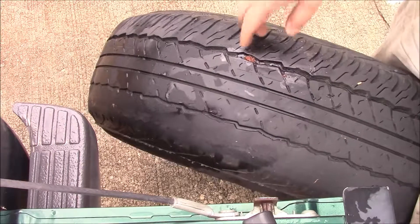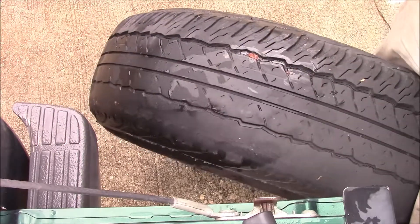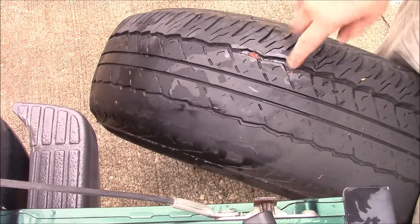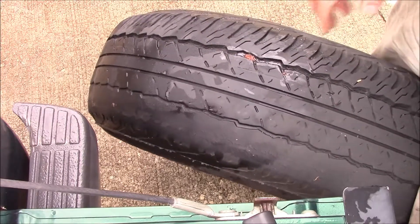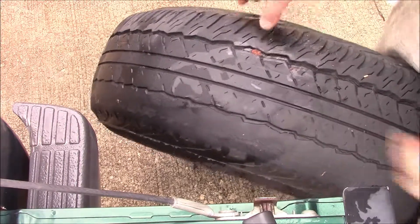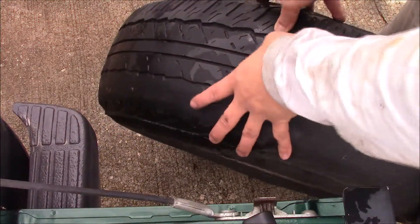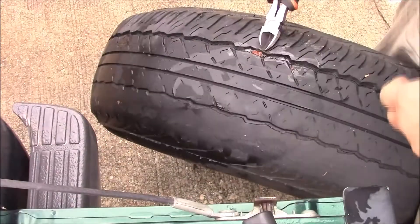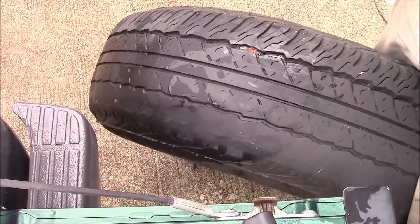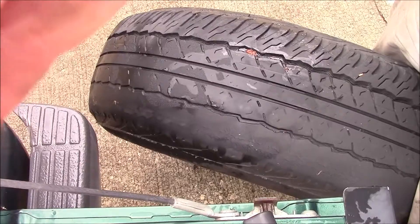That kit costs about 12 to 13 bucks, and hopefully that'll hold. I'm going to put it on, fill it with air, make sure the tire pressure is right, and then we'll drive it for a while and keep an eye on it to make sure it doesn't leak. If it's sticking out, you take a pair of side cutters and just nip away the side. But otherwise, I think I'm pretty good — thank you.